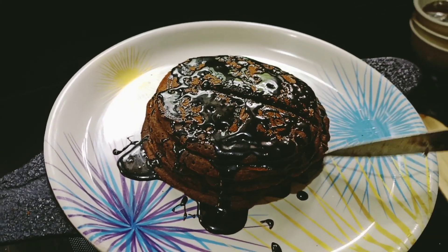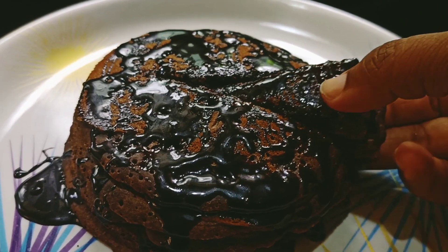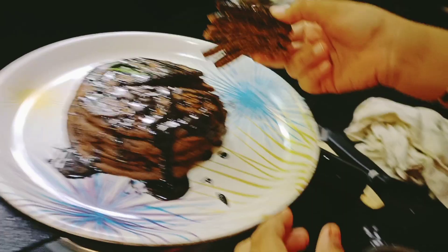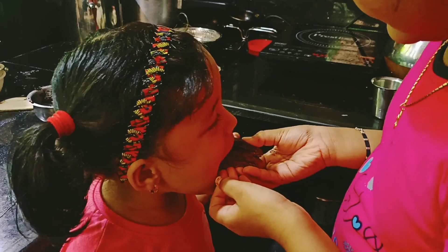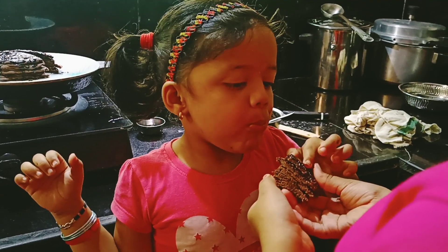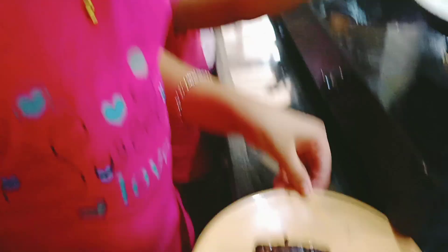Now it's time for cutting. This is for my sister. Is it nice? Do you like it? She likes the syrup more.